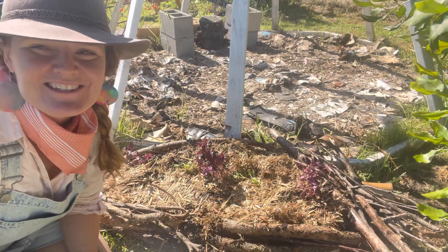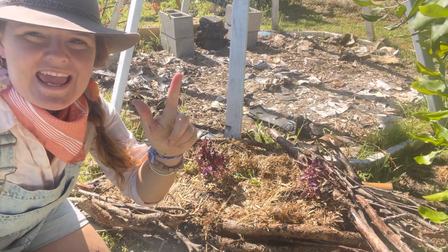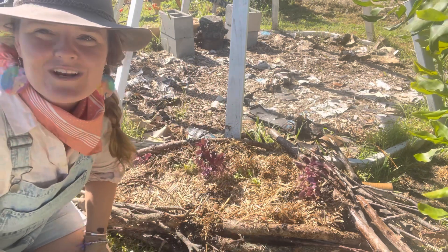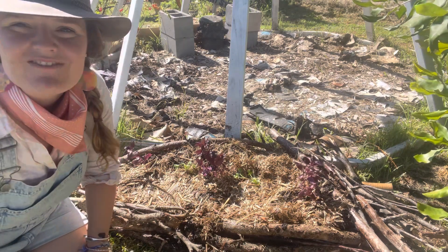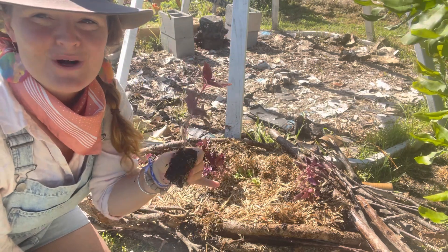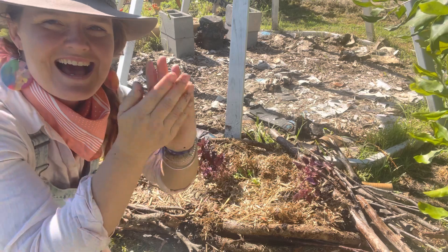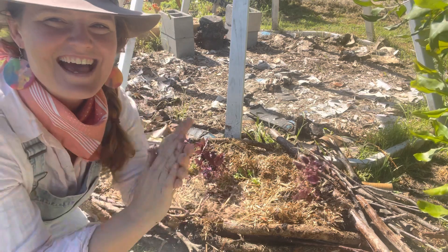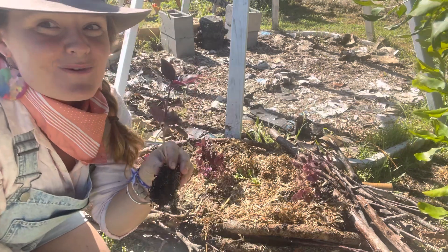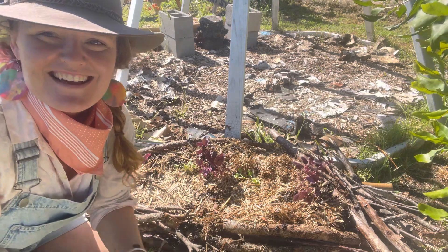I am so happy with this little herb no-dig five-layered lasagna bed. Do you remember everything that we put in there? We had cardboard, we had soil, we had sugarcane mulch, we had compost, and we had sugarcane mulch - five layers. Make sure you water your beautiful herbs to help them grow. Before I leave, I wanted to share with you a little song: 'A little seedling for me to grow, a little hole for me to sow, a little dirt, a little pat, a little love and that is that. A little sun, a little rain, and in time it will grow to be a beautiful herb for us to cook and enjoy.' I hope you have a wonderful day. I'll see you next time. Bye.